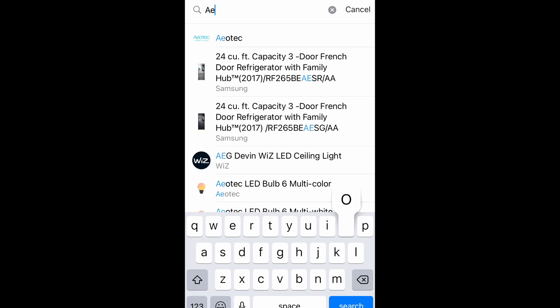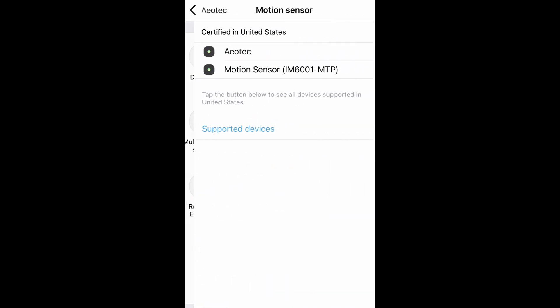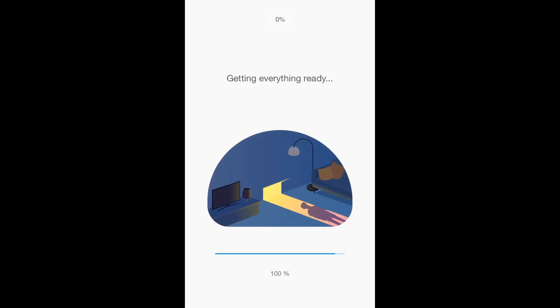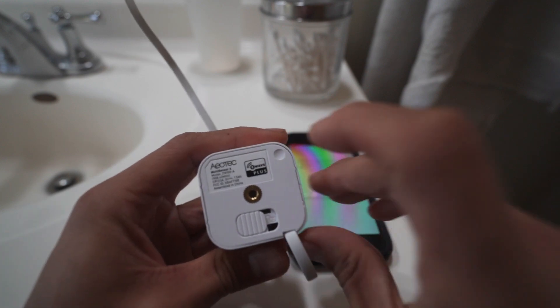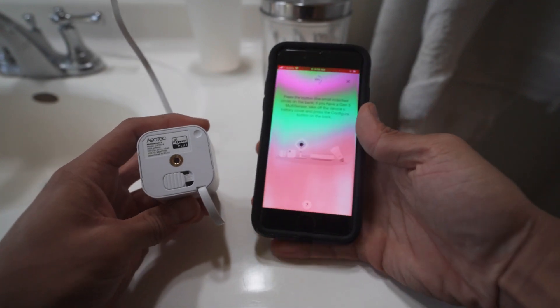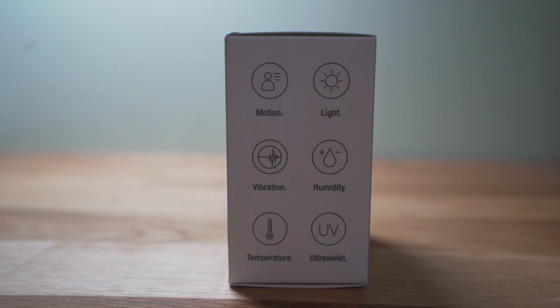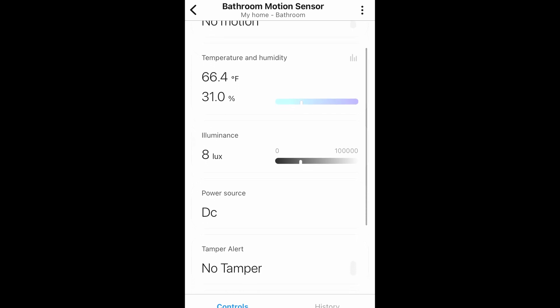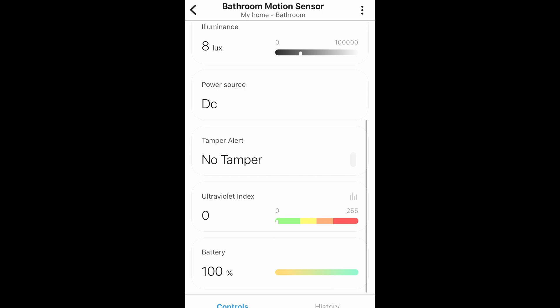In the SmartThings app, I added the device by searching for Aotec, motion sensor, and then clicking Aotec. While my hub was looking for the device, I clicked a small indented button on the back of the sensor to initiate the pairing and waited until it was successfully paired. This sensor has six different sensors, hence the name Multisensor 6. In the app you can see the six different measurements, which include motion, temperature, humidity, illuminance, vibration, and UV.